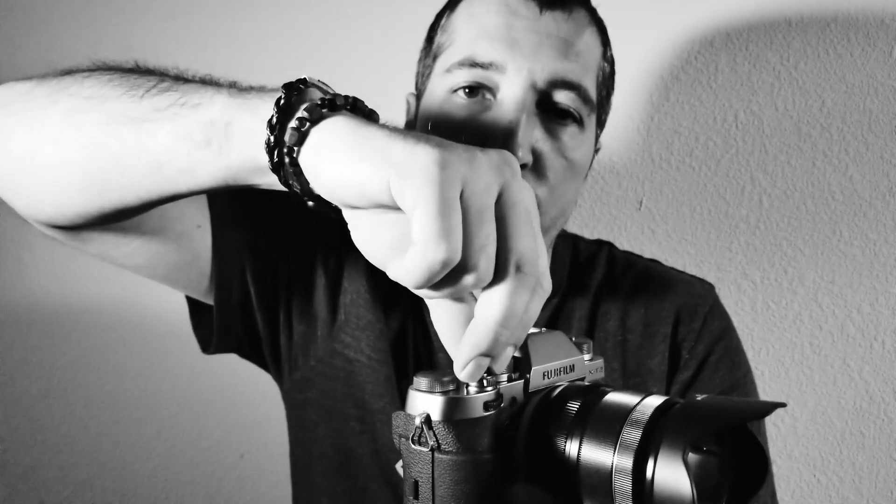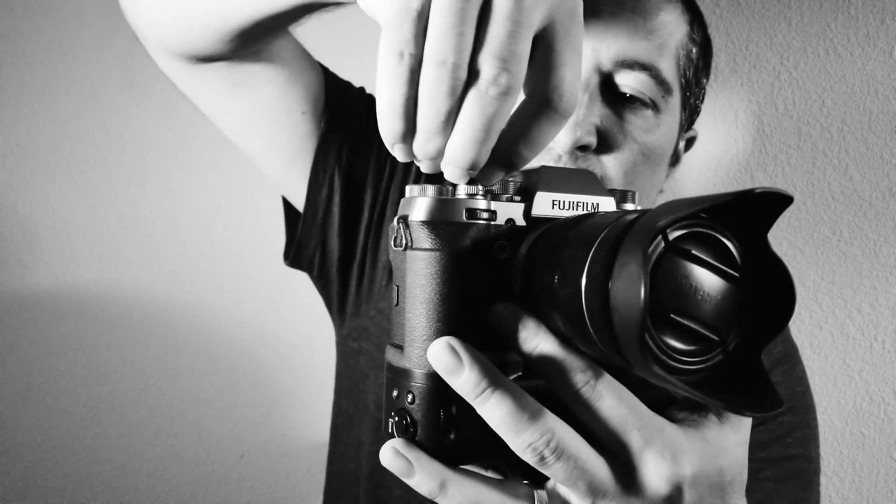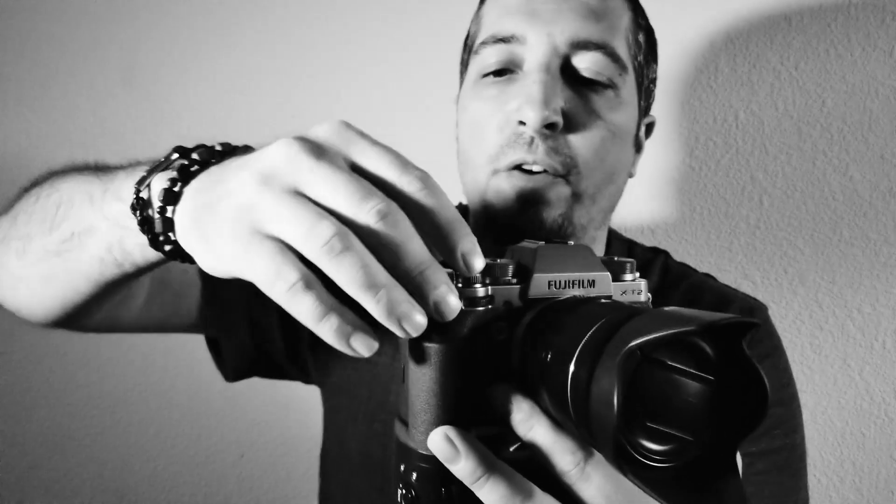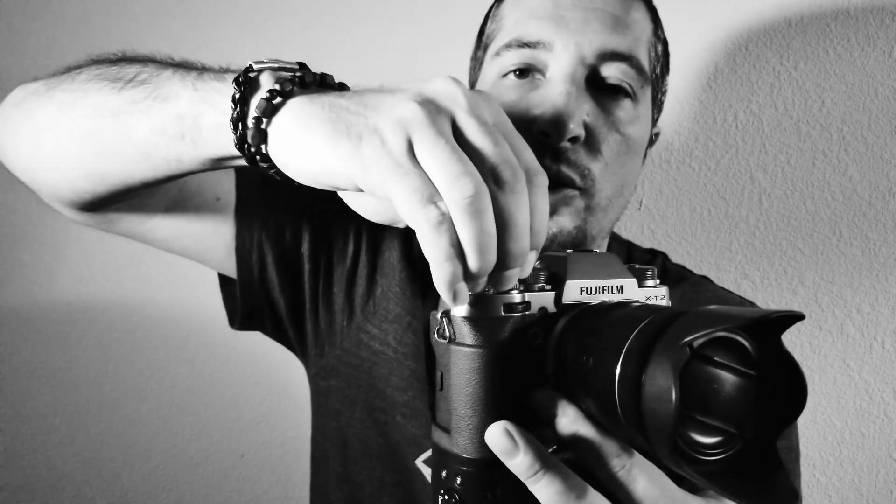It will probably get loose but you can tighten it up very easily. The one thing I hate — and it's not my fault, it's Fuji's fault — is that every time you tighten or screw this button in, you're going to turn the camera on and off. I need to turn it off all the time, or just hold it and try to tighten the soft shutter release.